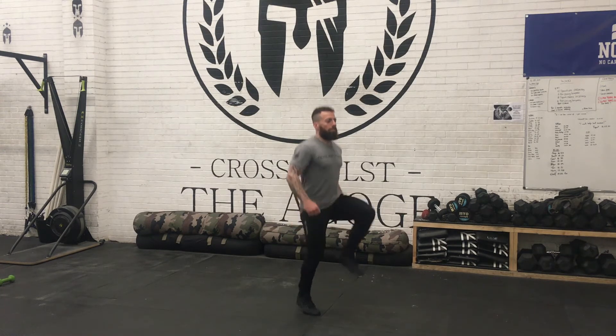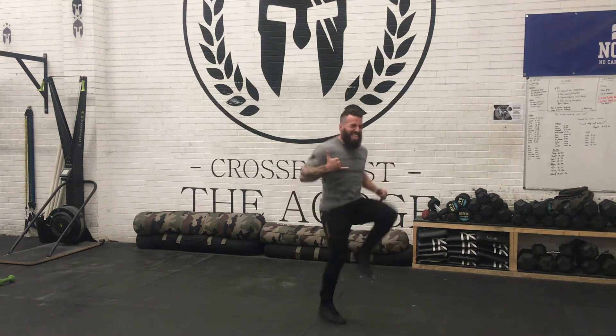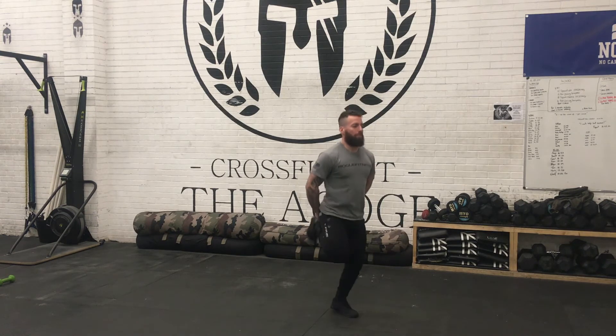Next up, high knees running on the spot — bring your knees up nice and high and pump those elbows as you get into it. Then go into butt kicks, running on the spot flicking your heels up behind you.